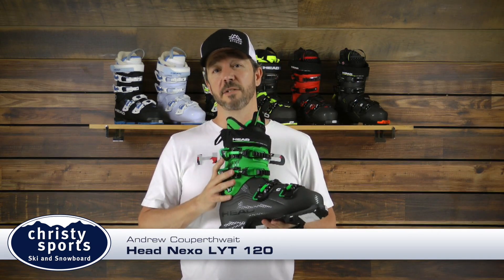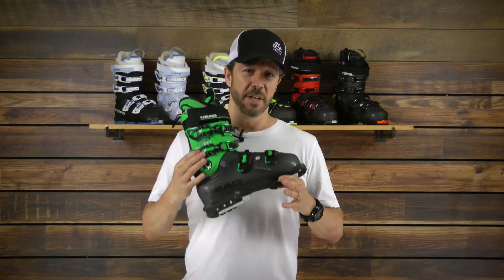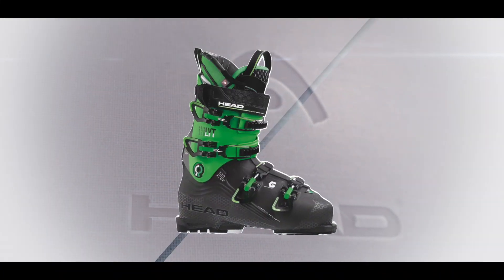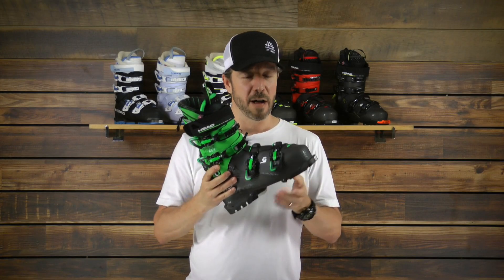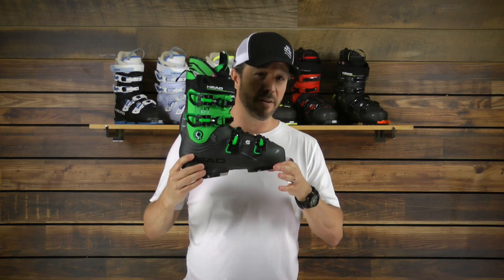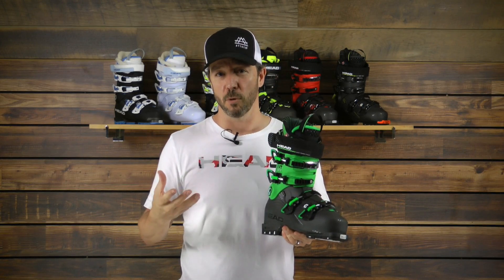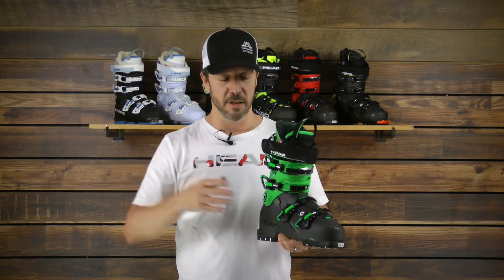Hi, I'm Coop with Head Tyrolia, here today with Christy Sports talking about season 2018-19. A new boot for us at Head called the Nexo line of boots. These are lightweight boots. This boot in particular is the Nexo 120 Lite. It weighs in about three pounds, 12 ounces per boot, so it rivals a touring weight type boot, and this is meant for all mountain resort skiing. What does a lightweight boot do for you on a resort? It makes you more efficient and allows you to have more fun and extend your day longer.